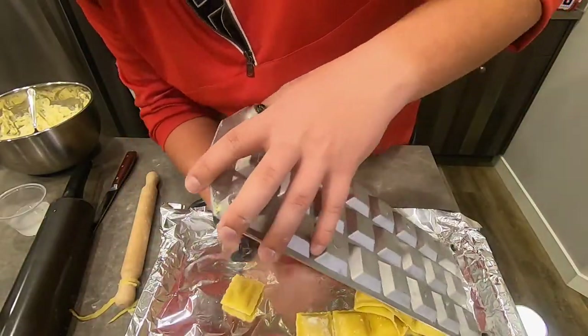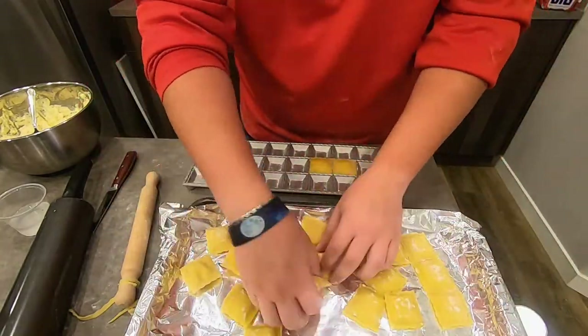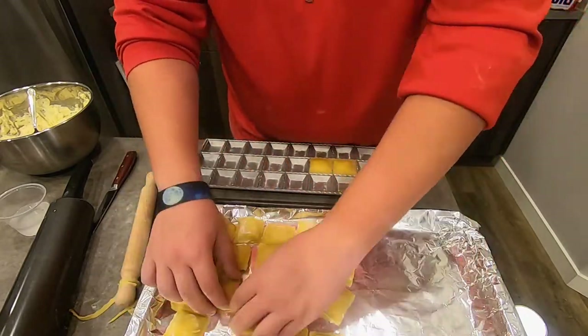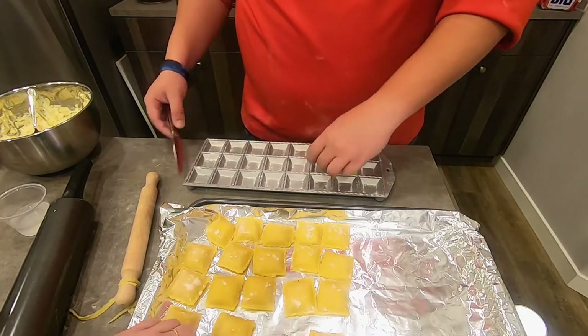As you see now, I'm just going to take out each individual ravioli, make sure everything's intact, nothing's leaking, all the pasta's sealed, and sort them out onto a baking sheet so that they can freeze for extra storage.